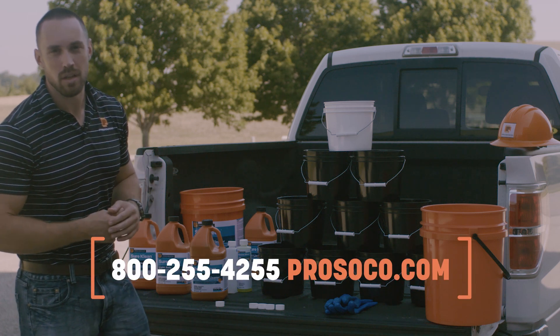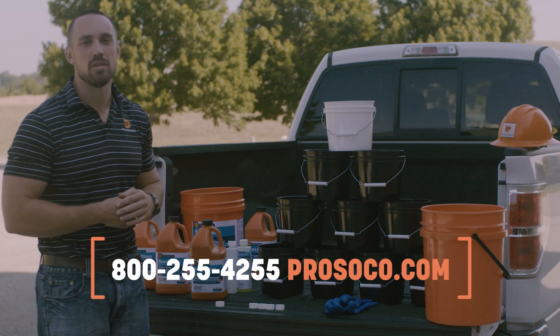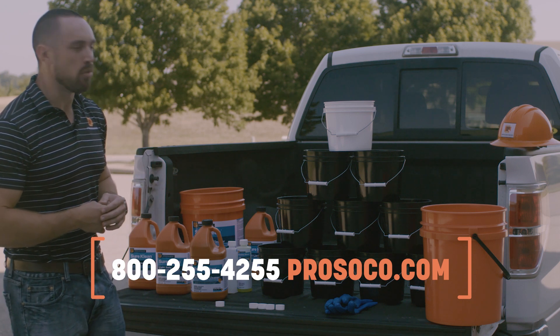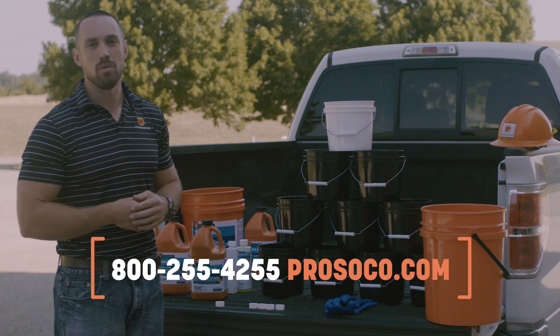For more information, contact us at 1-800-255-4255, find us online at prosoco.com, and remember — when you're working with Prosoco products, it's always you, us, the project.